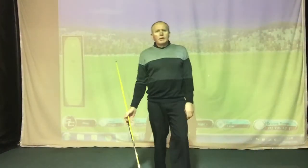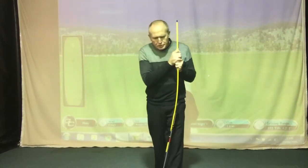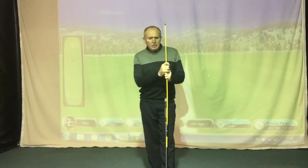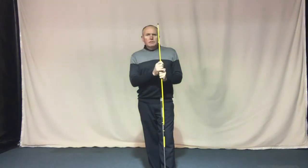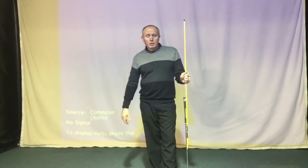Hey everybody, Andrew Ainsworth with Golf Academy here. Thanks for watching and tuning in today — much appreciated you spending your time watching my videos which I create for you. This one today is swing instruction. I'm going to talk about some of the common things which happen on a day-to-day basis when I'm trying to help golfers with their golf swings here at my golf academy.